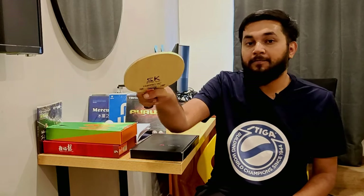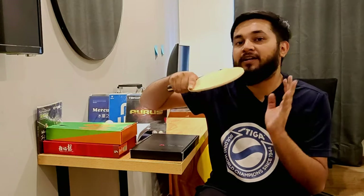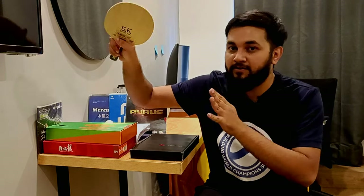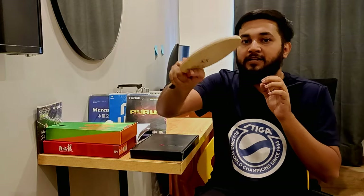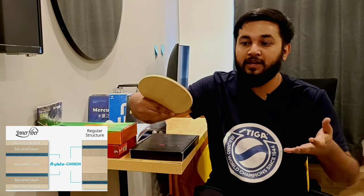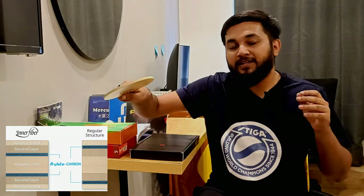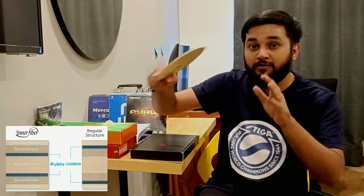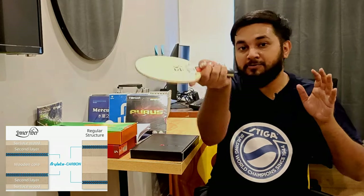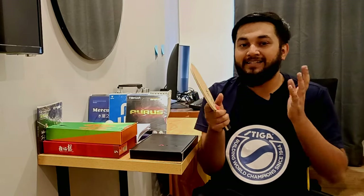This blade is in the offensive category — offensive plus. I would say it's around offensive 0.5, because it's not too fast and not slow. It's an Inner Force ALC blade, so you get more control. I recommend it because when you play offensive, you get control, and when you get topspin you get the carbon benefit. When you play, you will feel the body of the blade — that is the benefit of an Inner Force ALC blade.